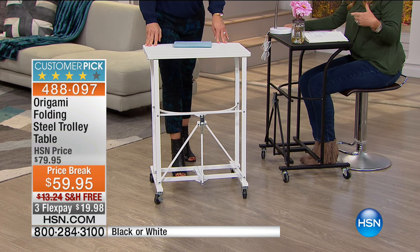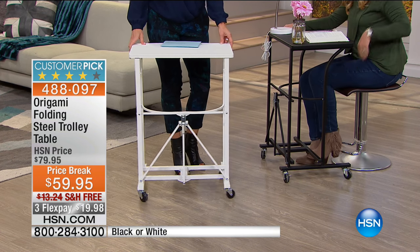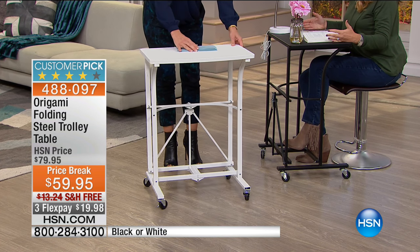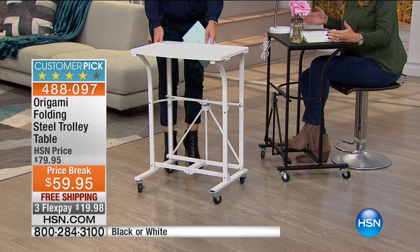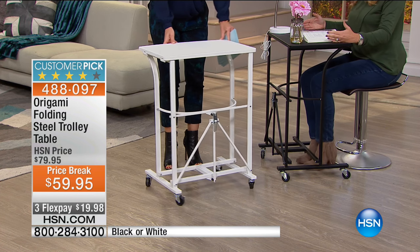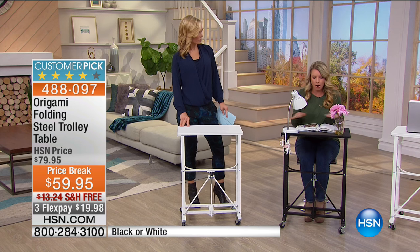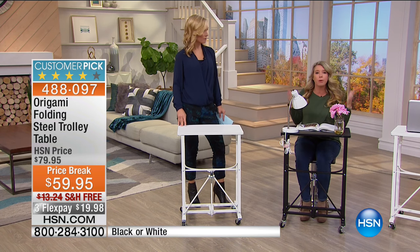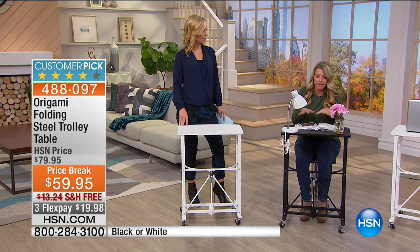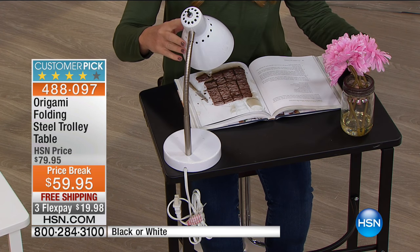Kids like to do homework at the kitchen table but get distracted — this way they can have their own designated desk space even without a full desk in the home. Again it folds down easily. It's sturdy enough to hold 50 pounds on top. If you're a sewer or crafter and want to put your Cricut or sewing machine here, you have enough leg room, and since it's on wheels you can move it anywhere.